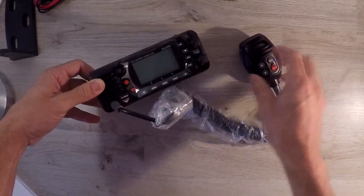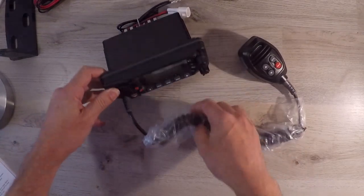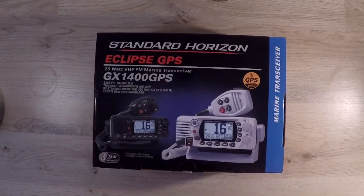In this video we'll be taking a look at a marine transceiver, the Standard Horizon Eclipse GPS, more specifically the GX1400 GPS. Let's dive in.